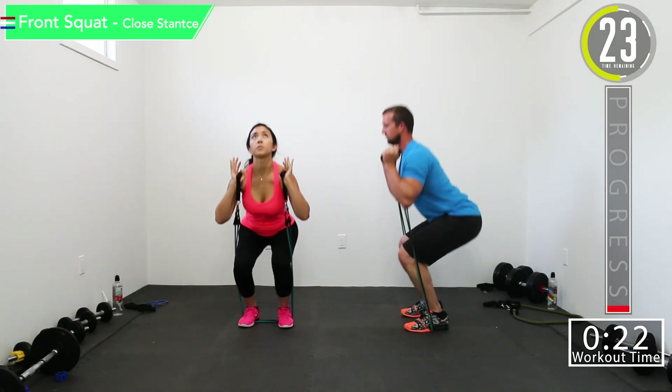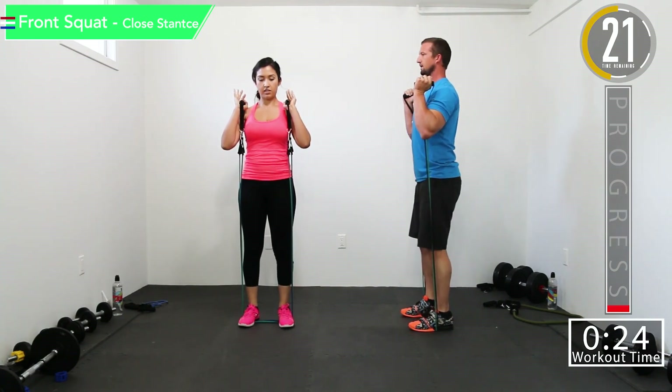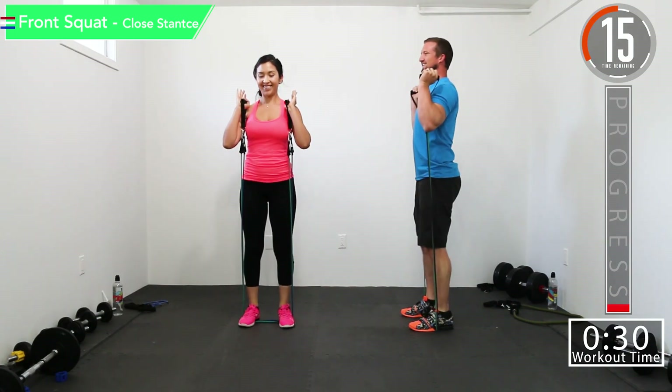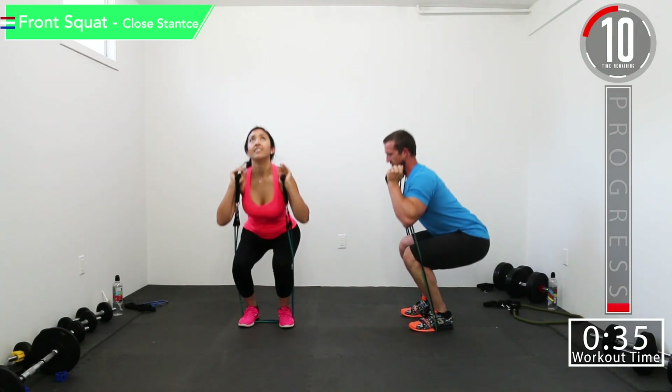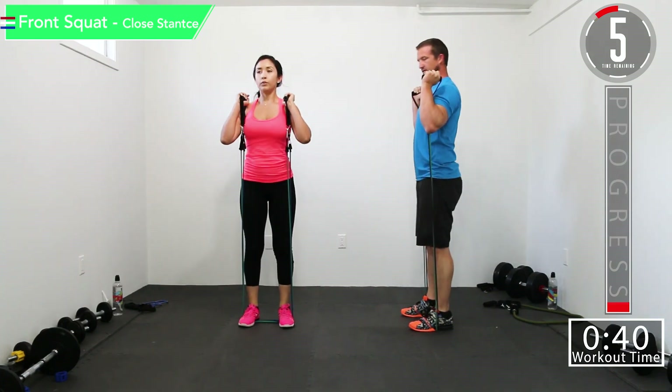Try to keep that back straight — you don't want to be bending over. Keep your head up, you don't want to be leaned over too far. It helps sometimes to look at where the ceiling meets the wall to help you keep that head up, chest out. Try to stay back on those heels.